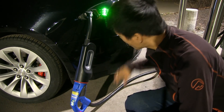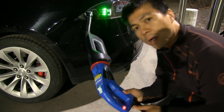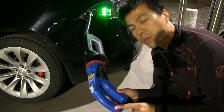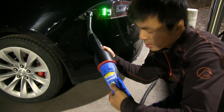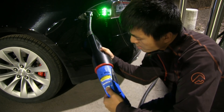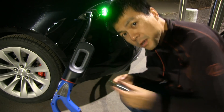Right now you can see we're charging, and this indicator shows that the plug is locked — you cannot unplug it. You see it's locked to the adapter.